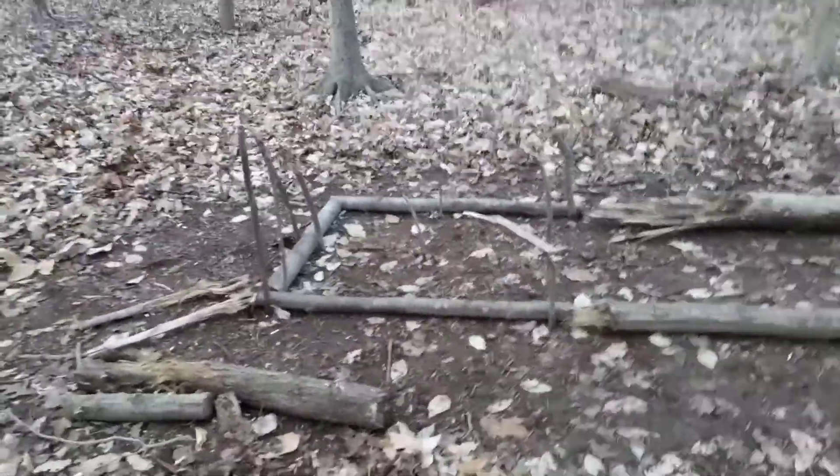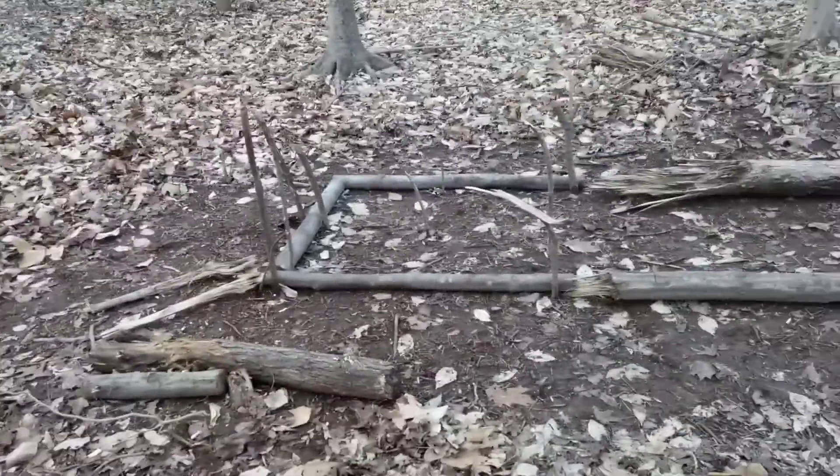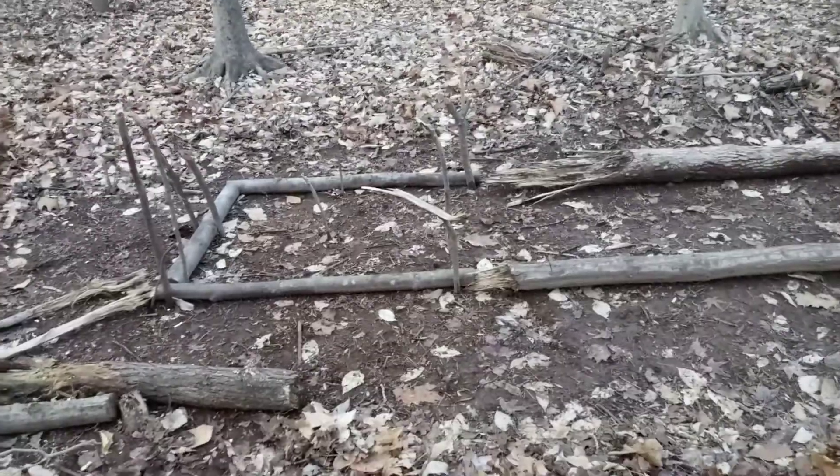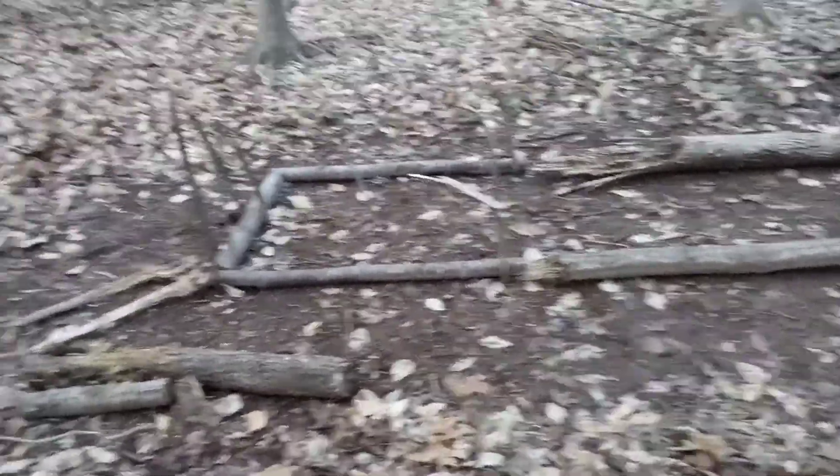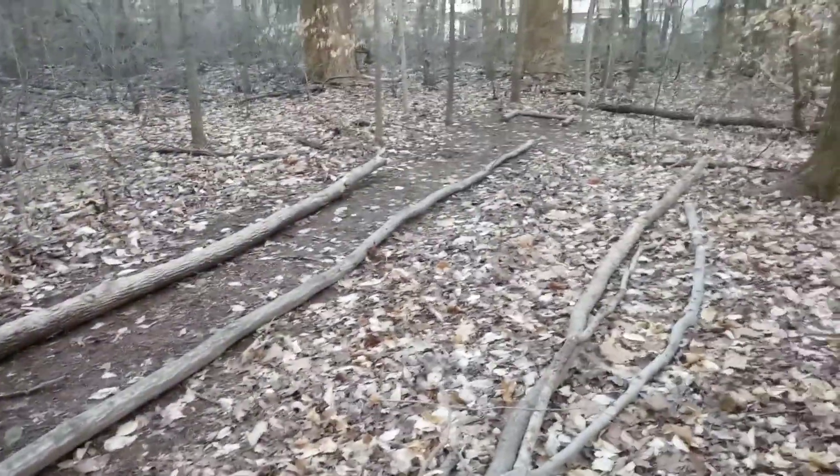Okay y'all, it's private here. When we last left off at the bushcraft area — well, not the shelter but the horseshoe pit — I did put a bench up. I don't remember if I filmed that or not, but there's the horseshoe pit itself. Here's some more material, and then I started doing this.